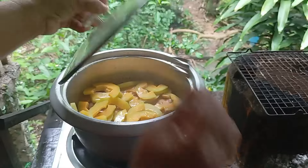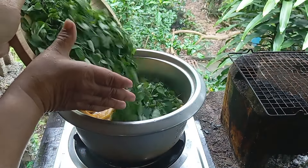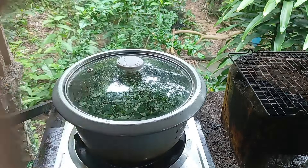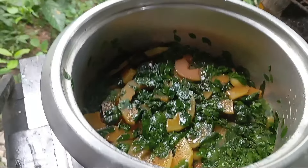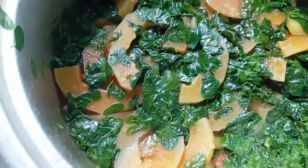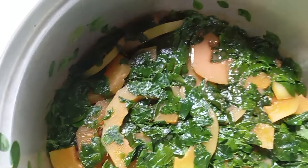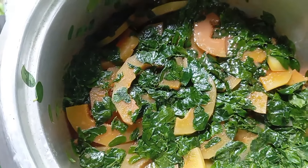Mix a little bit and let it simmer, then add your papaya and cook until softened. Add the malunggay leaves. This looks really nice — the fish is all done, and you can see the papaya and malunggay on top. It smells really nice!